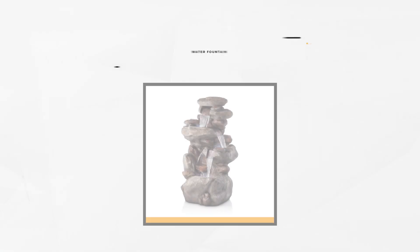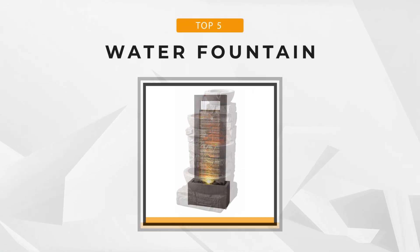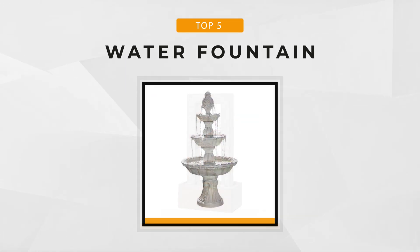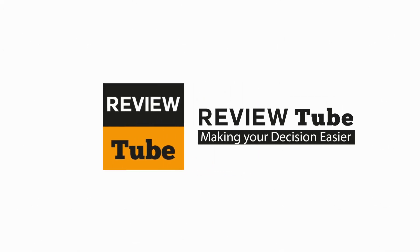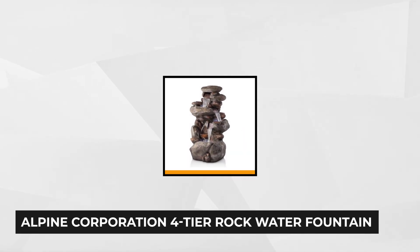If you're looking for the right fountain for your living or working space, then you're in the right place. We've rounded up the best fountains on the market and reviewed them to help you acquire the best pieces that give value to your money. If you're ready, let's begin. Our top product is the four-tier rock water fountain from Alpine Corporation.